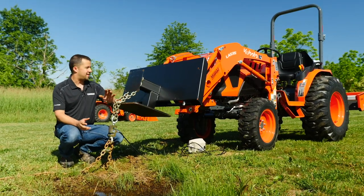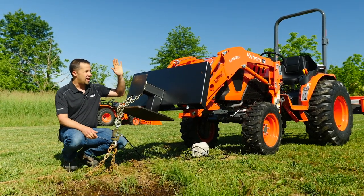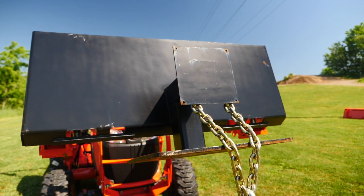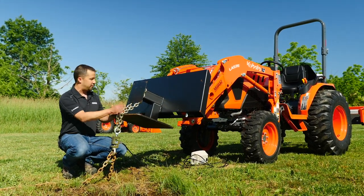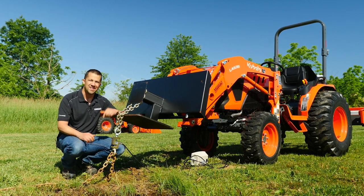First, a little bit on our setup. This unique-looking attachment here on the front loader is actually a piece that we use for trade shows — it's to mount a flat-screen TV on the front of a tractor. But it works great for this test because it places my load cell at the center of the loader and brings this chain out to very close to where a measurement called bucket center is.